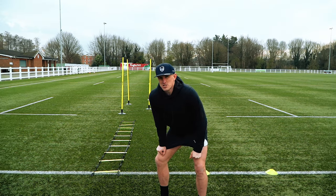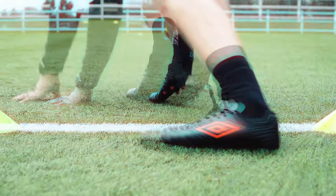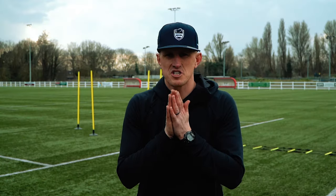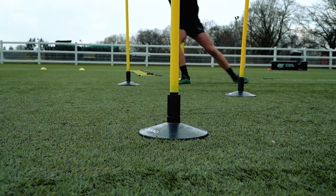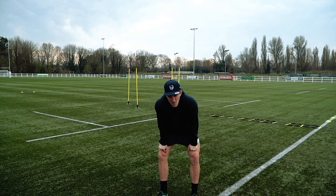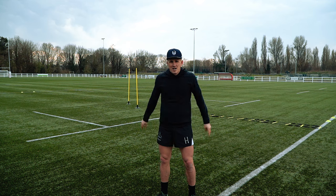They actually feel all right — I'll do two more reps, getting faster each time. That's the speed and agility work done for the cheap boots. Let's give the expensive pair a go and see if there's a difference. I felt like the turns were good, got into my stride — felt so much better that run. Let's move on to some tackling, forward and backward movement for test number two.